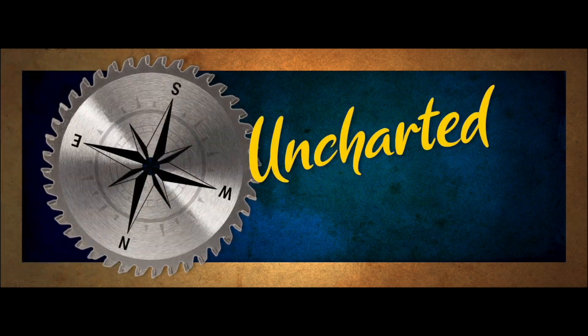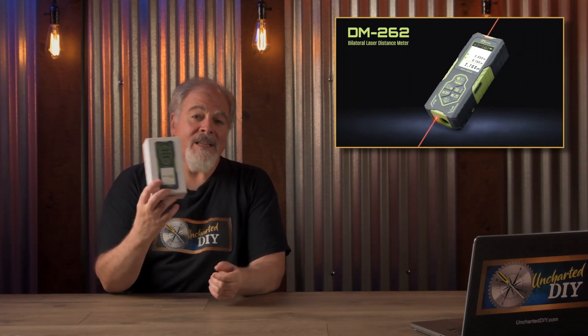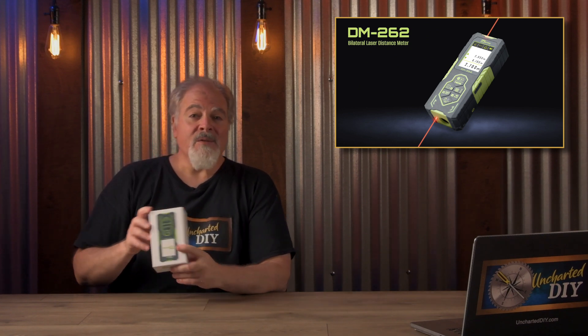Hi, this is Steve DeMossi, and welcome to Uncharted DIY. Today, let's dive into a review of a powerful measuring tool that could save you time and effort in your projects. It's the Nkerma Bilateral Laser Distance Meter DM262. Let's take a closer look at its features, specifications, and pros and cons to see if this is a useful addition to your DIY toolbox.